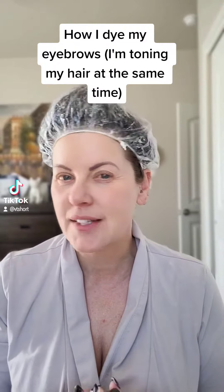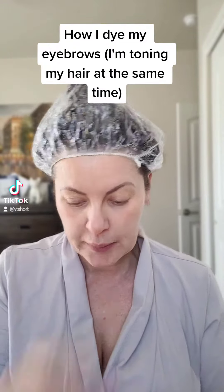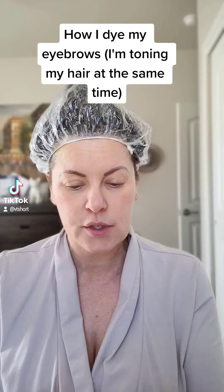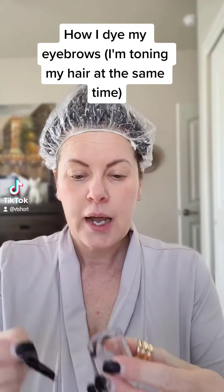Hi friends, it's Vanessa, your saint artist. I'm gonna dye my eyebrows and I thought you guys might want to see how I do it. I use a product called Refectocil — you can get it on Amazon, but it is a professional product, so just know that.